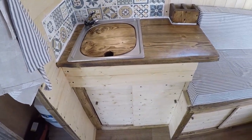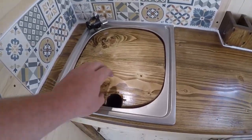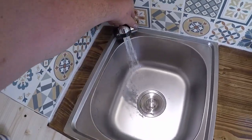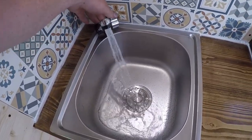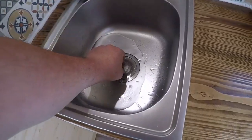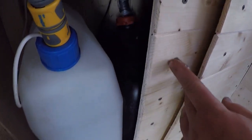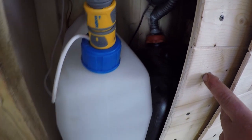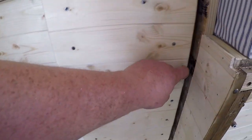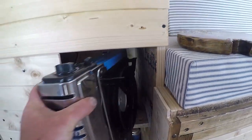Next to that we've got the kitchen unit. Chopping board on top, cold water tap. That drains down here into the waste water, and that's the fresh water in there with a submersible pump. On the other side we've got the gas hob, removable hob.